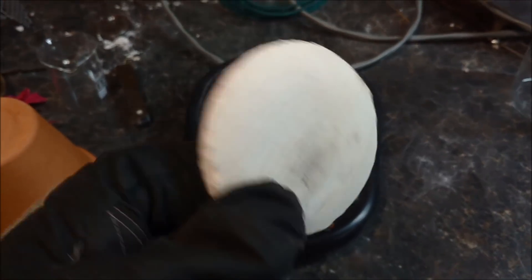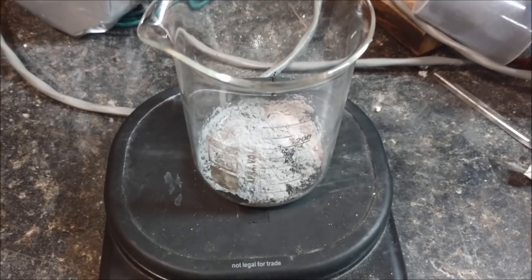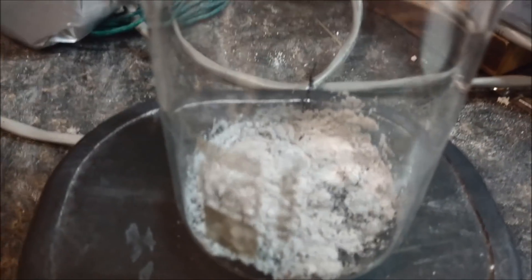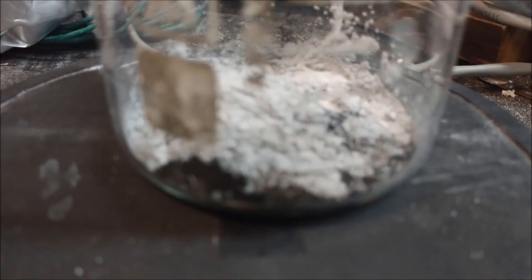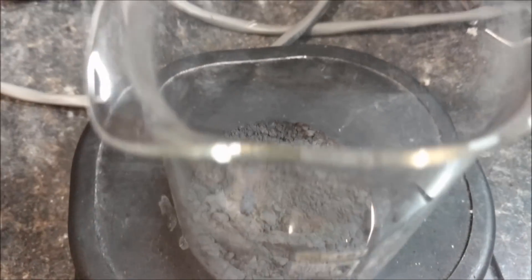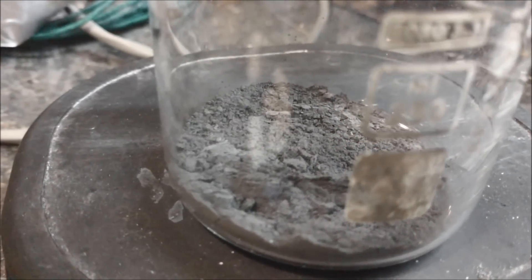So I'll be mixing up a batch of thermite today and we'll see just how all this stuff holds up. We've got a 22-gram mixture of thermite here, so I'll go ahead and mix that up and then we'll bring it out and test against Starlight. The components have been mixed, so we'll take this out and see how Starlight fares against 4,000 degrees.